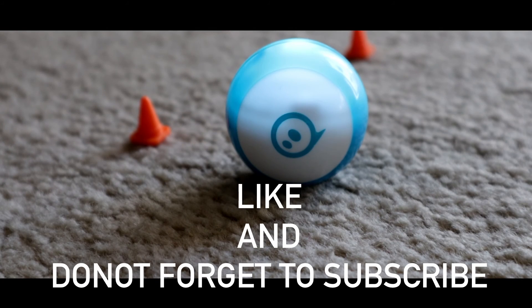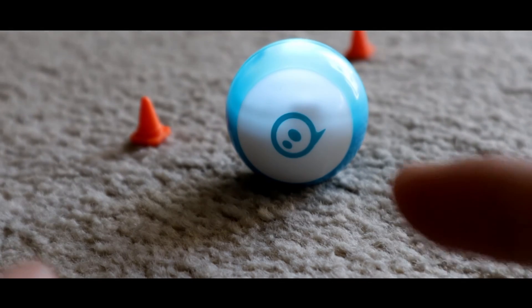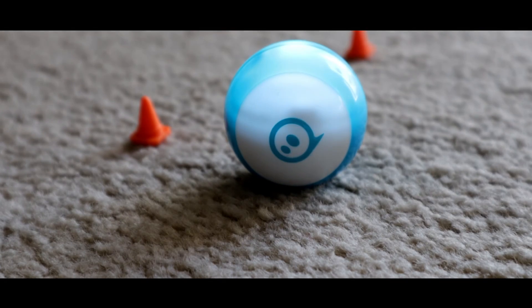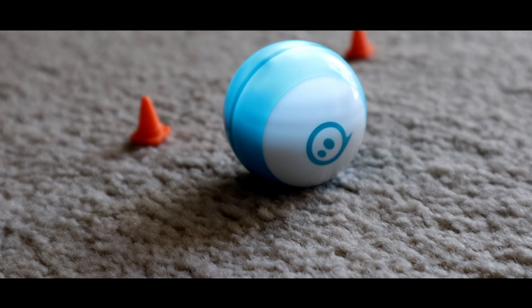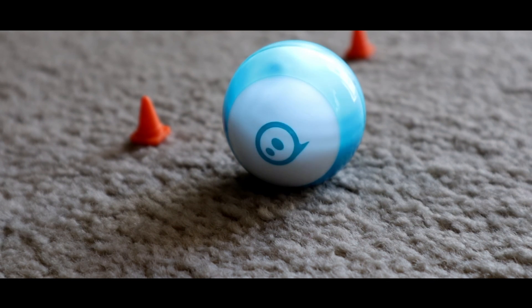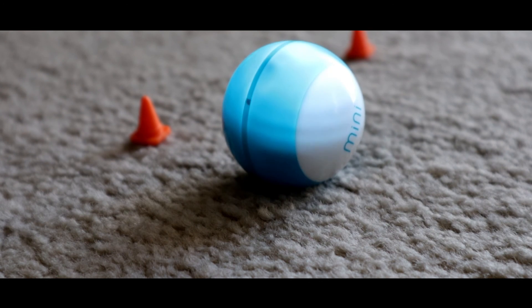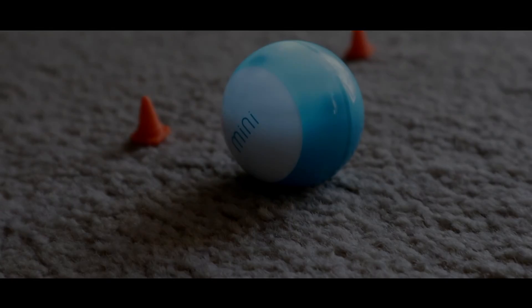If you liked this review of the Sphero Mini, give me a big thumbs up and subscribe to the channel. This tiny bot is insanely fun and you will have a lot of fun playing with it. I highly recommend it as a Christmas gift for your kids. Take care and see you again in the channel with more surprises!